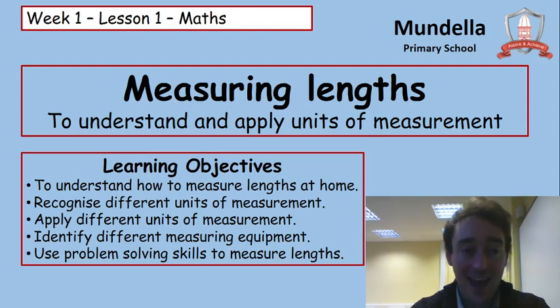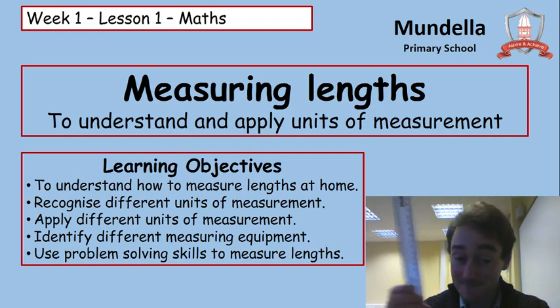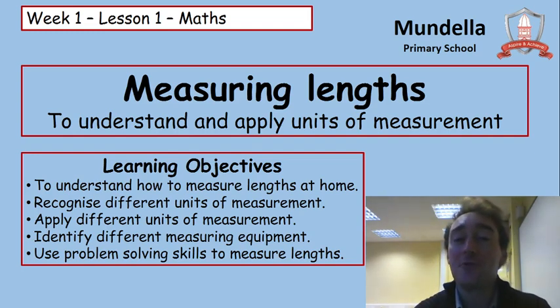Hello Year 3 and welcome to Week 1, Lesson 1 of Maths, where we will be measuring lengths. Our learning objectives will be to understand how to measure lengths at home, to recognise different units of measurement, to apply different units of measurement, to identify different measuring equipment, and to use our problem solving skills to measure lengths.